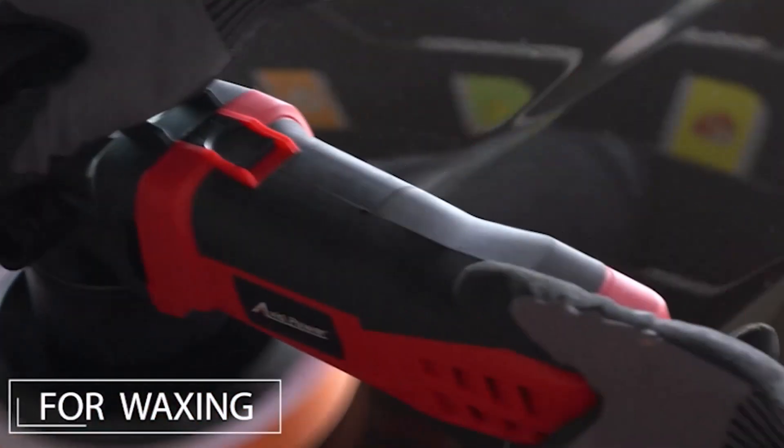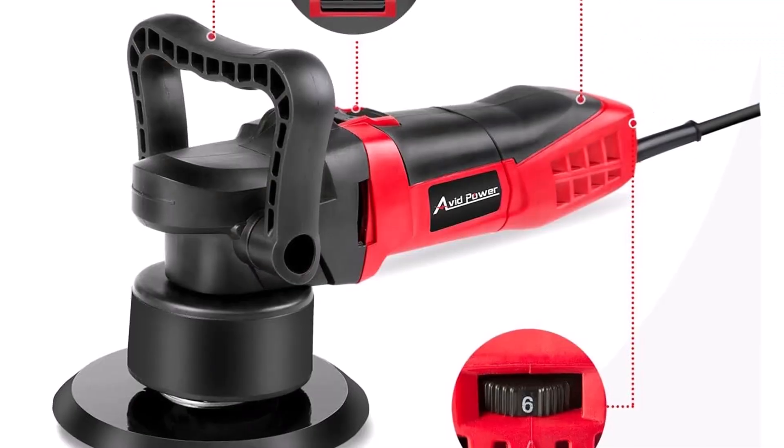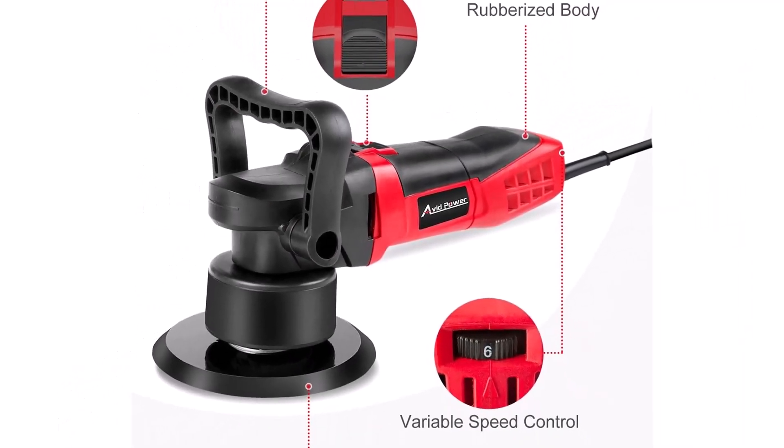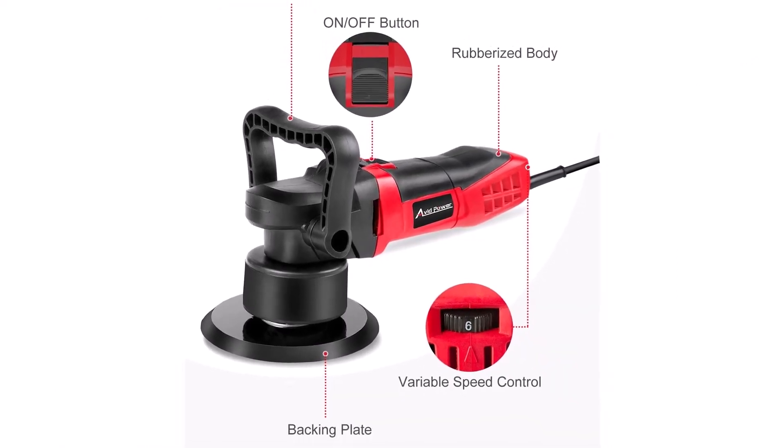What we like: rubberized body, ergonomic design, and easy to operate. What we don't like: the motor is weak, it vibrates at higher speeds, and the pads are not durable.